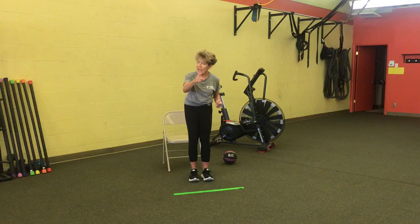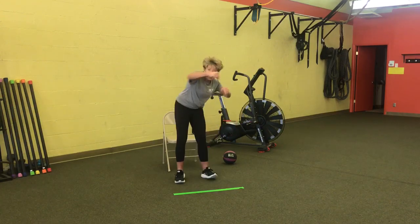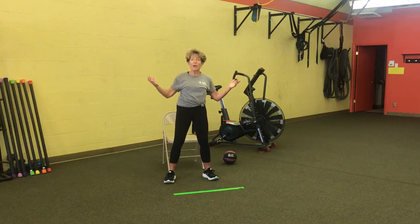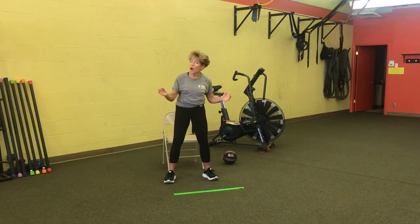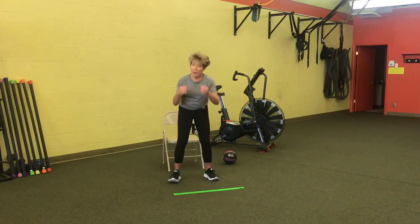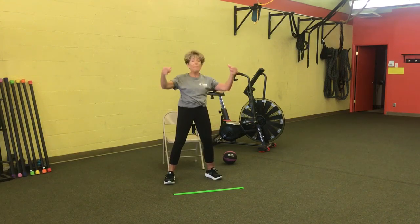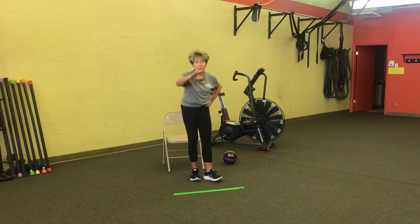Let's do that again — say the first move: step over the line, step back, step over the line, step back, punch right, punch left, punch right, punch left, knees-cross-knees-snap. Can we add one more? Let's add three claps at the end — that's the whole sequence! Ready? Step over the line, step back — step over the line, step back — punch right, punch left, punch right, punch left — knees-cross-knees-snap — clap, clap, clap! Nice job on the sequencing work!